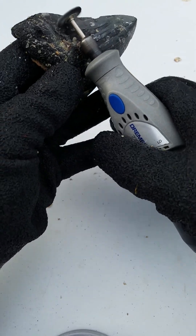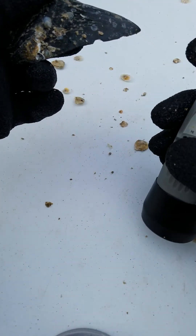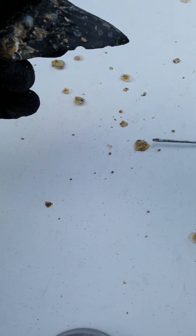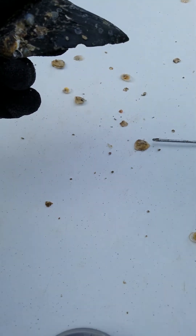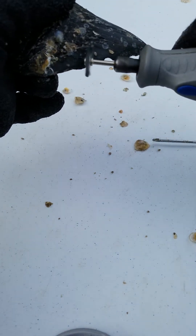Now the trick when you're working with the Dremel — if it's a prize tooth and it has serrations, make sure that you don't go against the serrations because you'll rip that edge. So basically go in this direction because it's spinning this way. As long as you don't work against the serrations, that is alright.